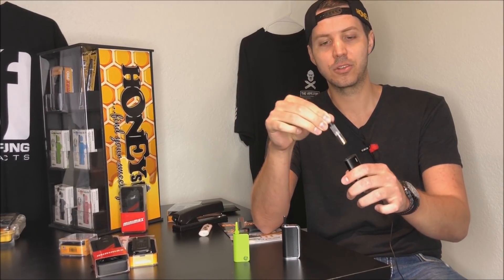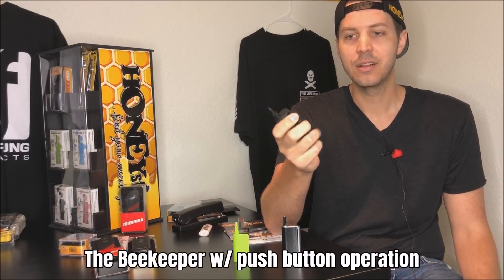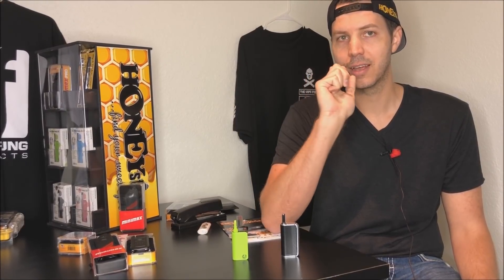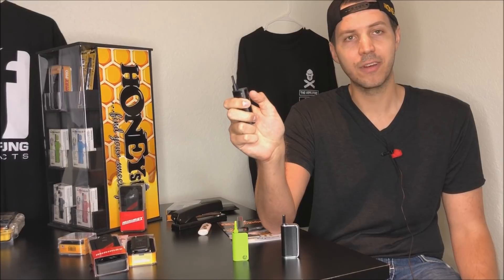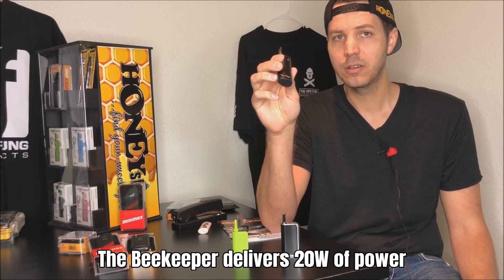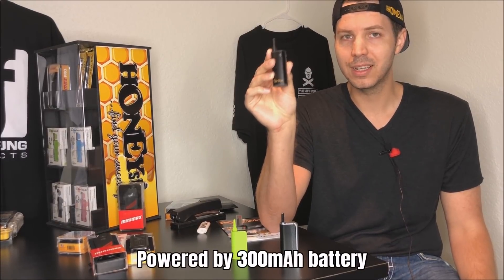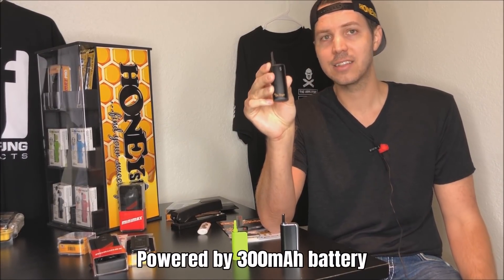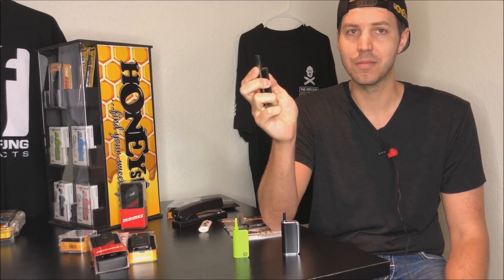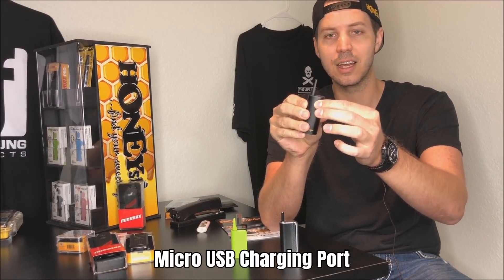It comes with a magnet adapter, simply dropping the cartridges in, and it has a push button operation. So you would push and hold this button throughout the time that you inhale. You also click it five times on, five times off. This unit produces about 20 watts of power and it also has a 300 milliamp hour battery, so it's going to last longer than the standard batteries and give you more consistent power. It has a micro USB charge port that you can just plug right into the side.